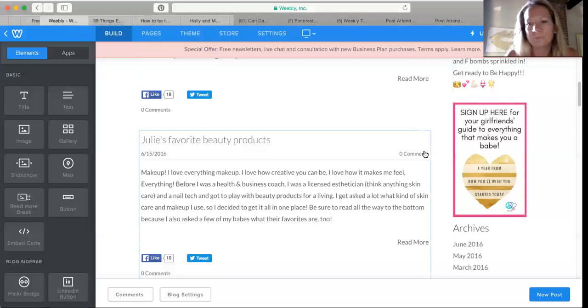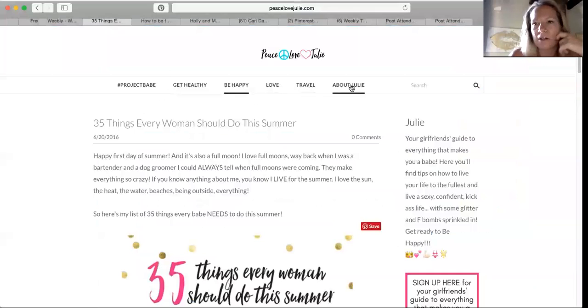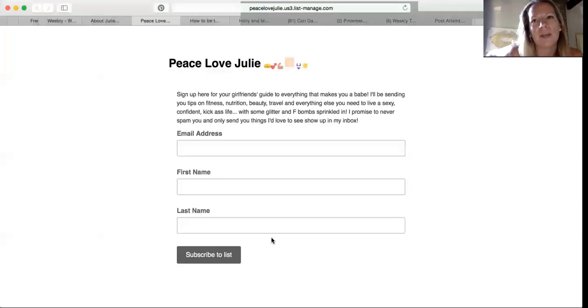On my website I also have a pop-up that collects emails when people first land on the site. A lot of people don't have enough time to go through your whole website and get to know you, so I also have a signup for my girlfriend's guide on the side, and the same thing at the very bottom of my about section — they click it and it brings them to a signup page to subscribe to my mailing list. So every time somebody shares something from Pinterest, they click back, end up on my website, and end up on my mailing list. Super simple, super easy. Each blog you'll need to add the new pin button. Hope that helps — talk to you guys later, bye!